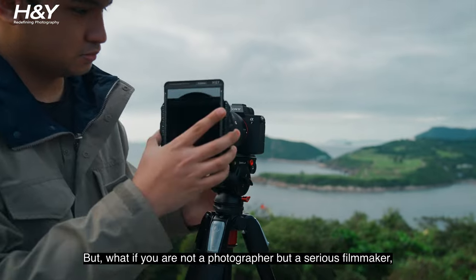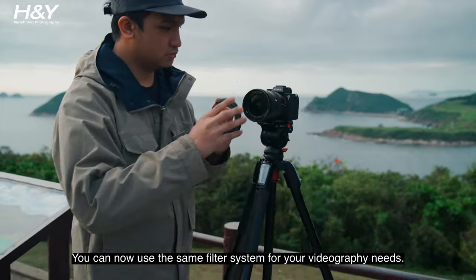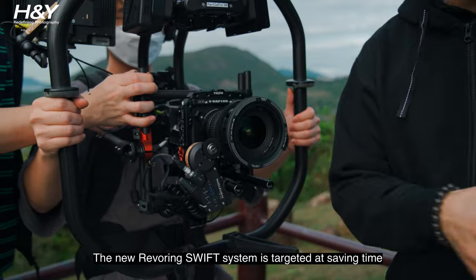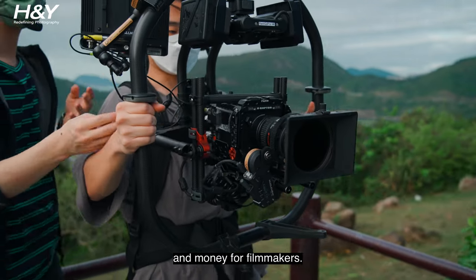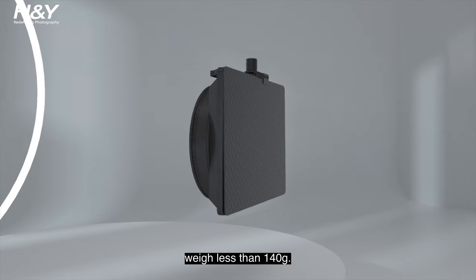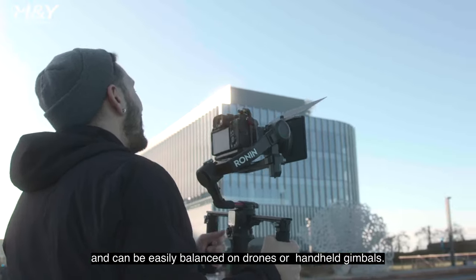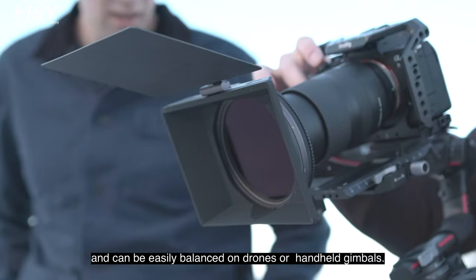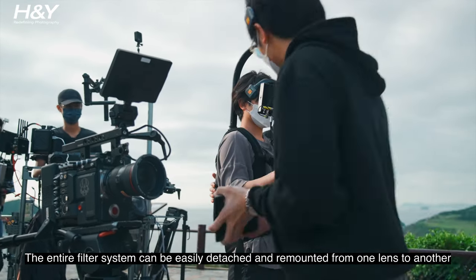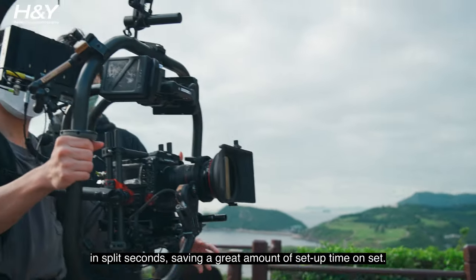But what if you are not a photographer, but a serious filmmaker, or if you are a hybrid shooter? You can now use the same system for your videography needs. The new Revering Swift System is targeted at saving time and money for filmmakers. We have designed a featherlight clip-on magnetic mini matte box weighing less than 140 grams. It is one of the lightest matte boxes on the market and can be easily balanced on drones or handheld gimbals.